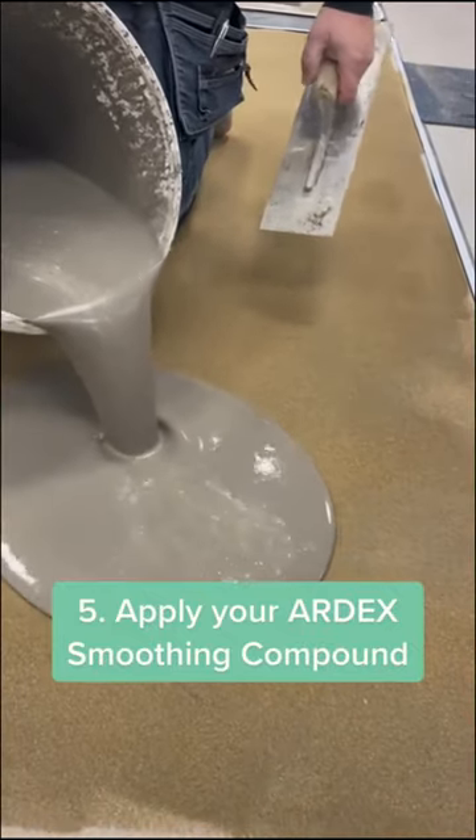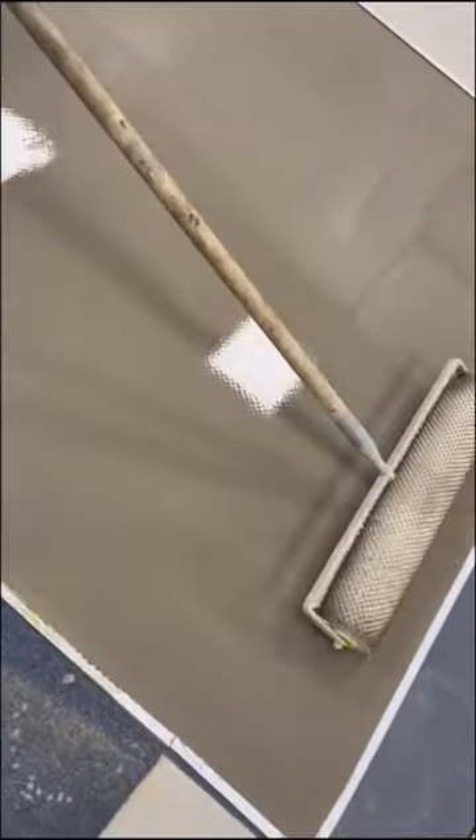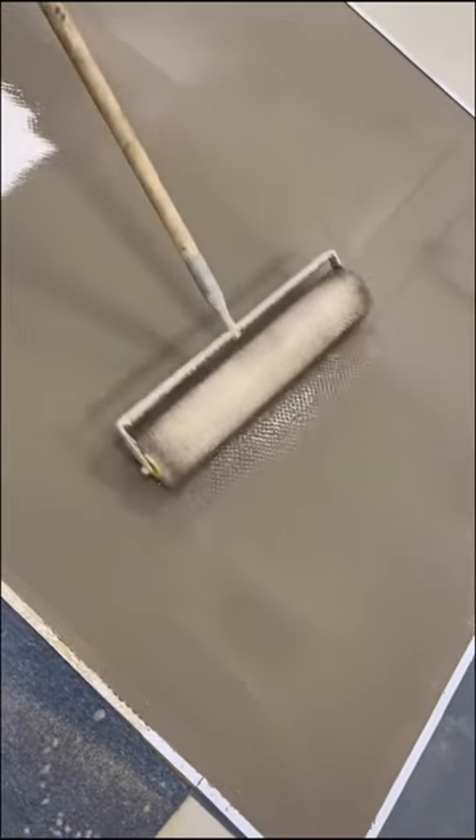The final step is to apply any of our Ardex smoothing compounds, such as Ardex K40 Flow or our Ardex N8. Once this has been done, you can apply your chosen floor covering — and that covers the five steps to addressing lignite on screed.